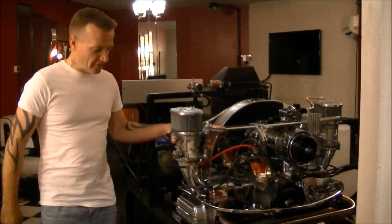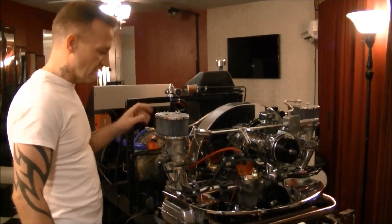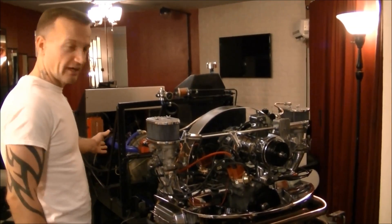This is my Volkswagen engine — 1679cc — basically a stock engine. It's just got dual carbs, and the heads are just slightly different. And then there's the Stuska dyno.